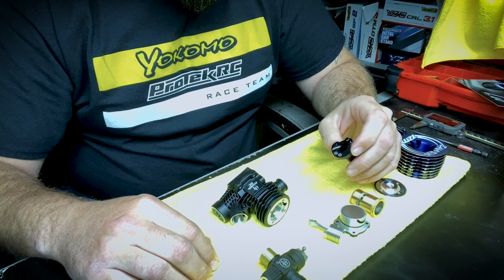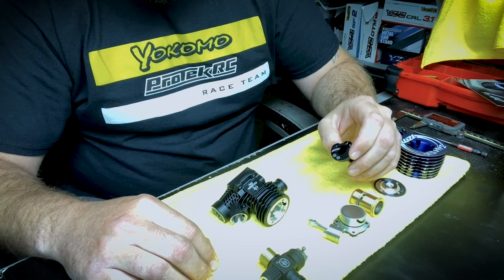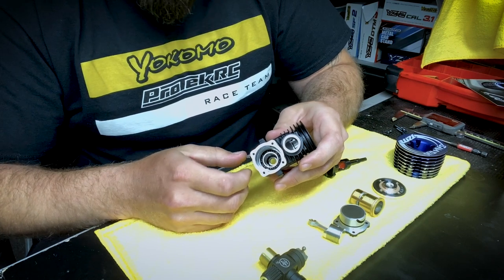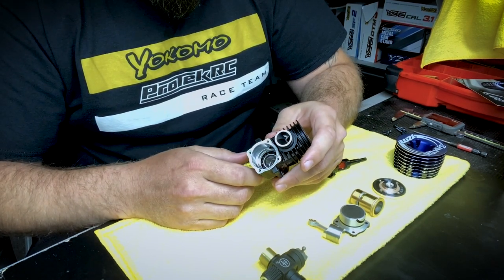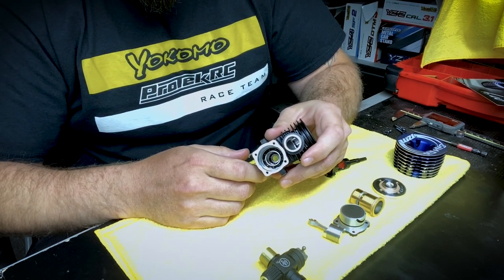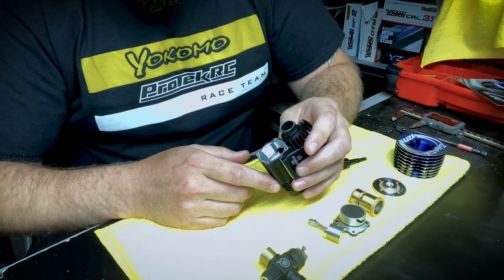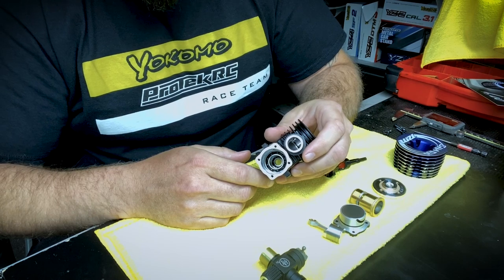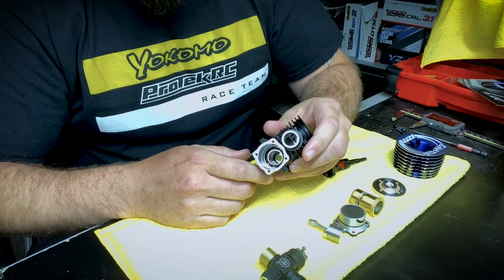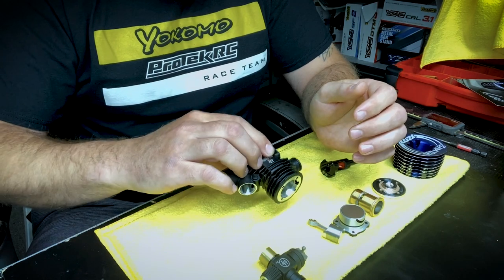The engine still makes plenty of power for buggy and truck. It will help on a lot of smaller tracks and loose tracks by preventing wheel spin, and it still makes a ton of power for all the big tracks. And obviously, in any quality race engine, it comes with the ceramic rear bearing. This is key to the life of your engine — how freely everything spins and performance overall. It's a much better performing bearing over steel, lasts a lot longer, and the ceramic balls resist rust far better than a typical steel bearing.